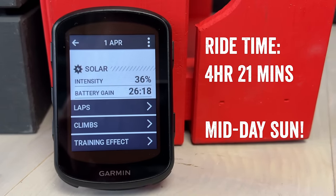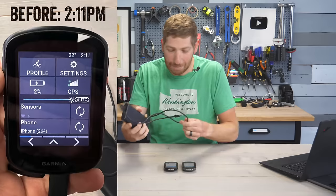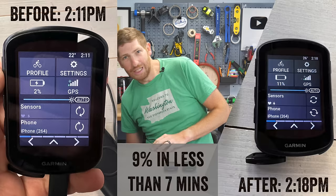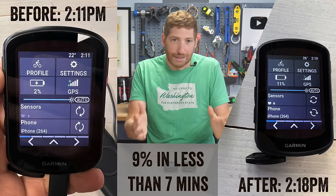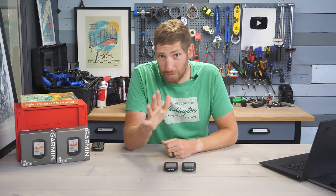For context, just before filming this I topped off the Edge 840 from one or two percent up to eleven percent and it took me about seven or eight minutes in total. So it's not great, but if you ride in the sun a lot and for a long time, it could be kind of useful.